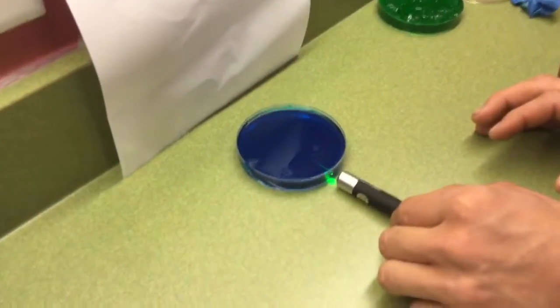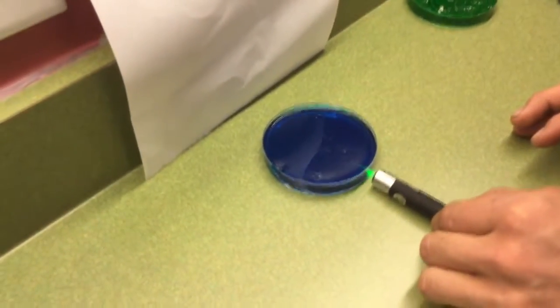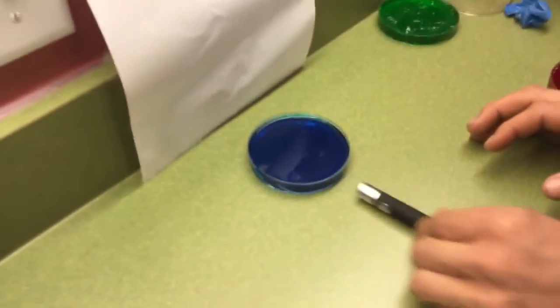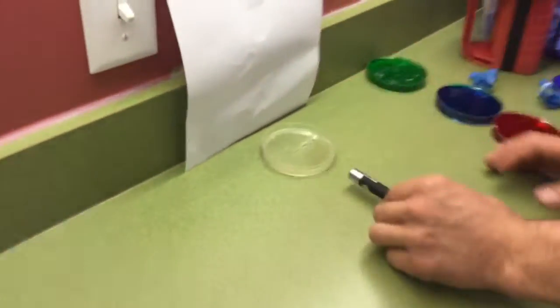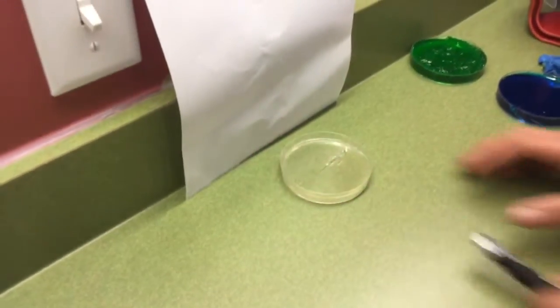The blue — it goes through a little bit. Not all the way, but just a little bit. And the clear — all the way through. Awesome.